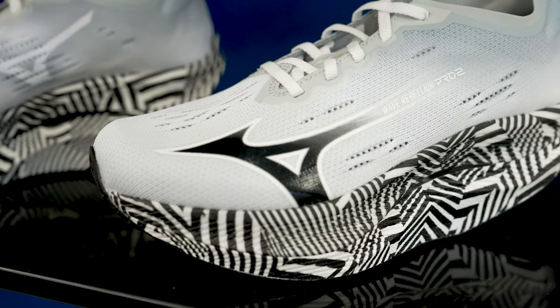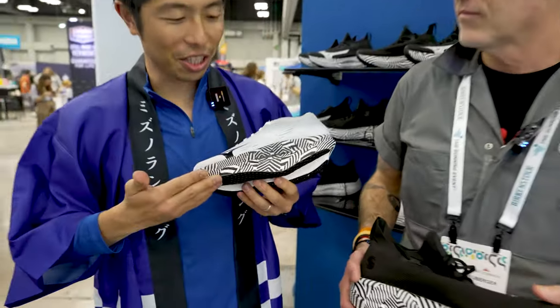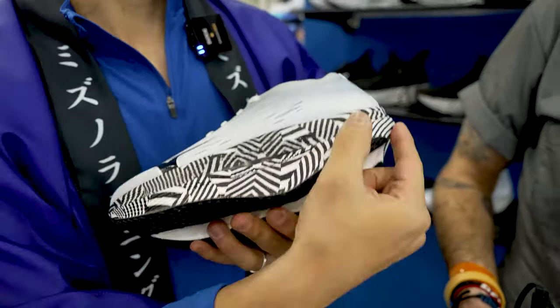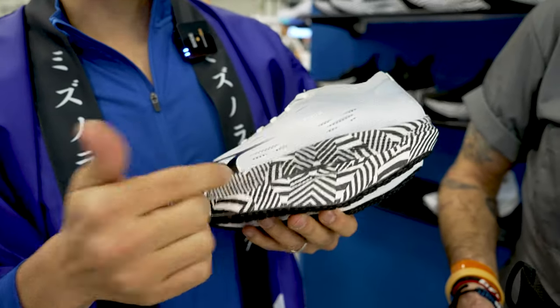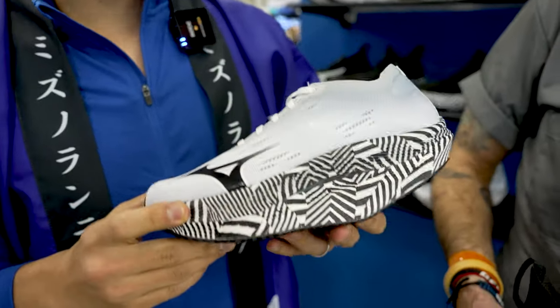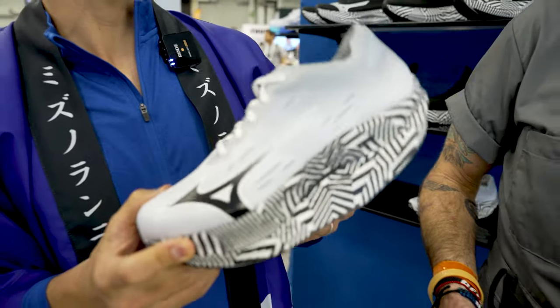So why don't we go through the changes to the Rebellion Pro 2. The biggest change here is the geometry. Last year we got this Hikka geometry but we never stopped. This is a more aggressive speed-tuned geometry, Zihar — a creation of more speed, more elite kind of speed sensation for runners.